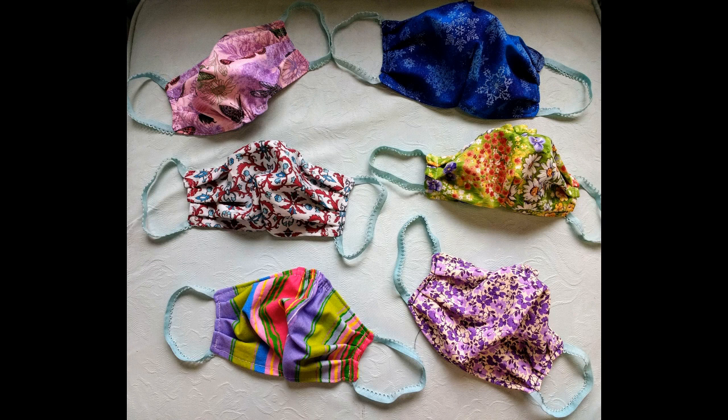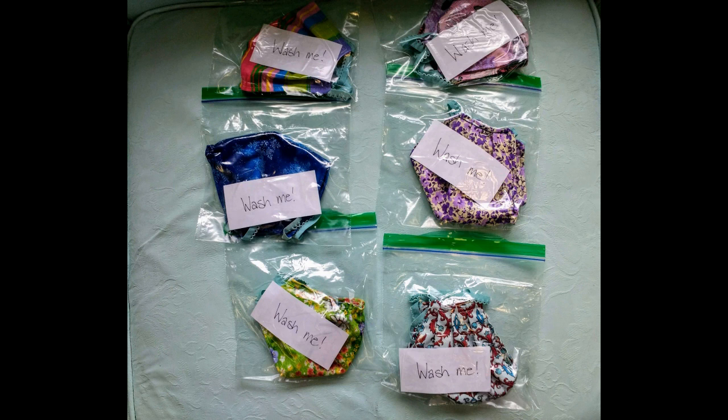The final thing we're going to talk about is delivery. Up until this point, I really hope you've tried to create your mask in the cleanest possible conditions you can. However, when it comes time to give your mask to somebody who needs it, it's obviously not going to be sanitized because you've been touching it. So what I do is pop my masks into little Ziploc bags with a note — a piece of paper that says 'Wash me' — and I make it clear to the person receiving the mask that they need to wash it first before they use it.